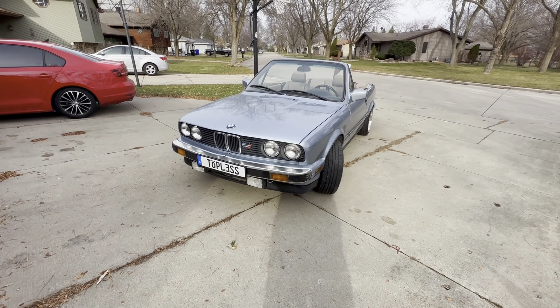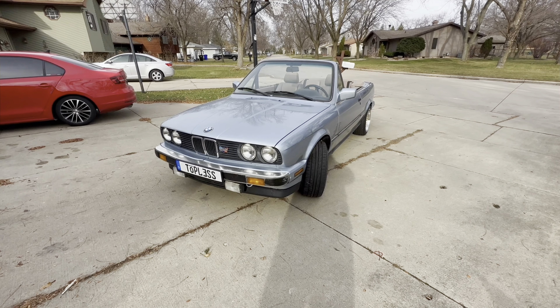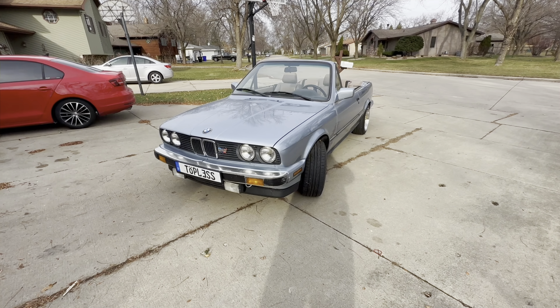The first concern when you're looking at an E30 would be rust, just because of the age of the vehicles. E30s were really good driver's cars — even well after they were 20 years old, people still used these as dailies. Especially in the northern states, you can have a lot of rust issues if you don't know where to look.